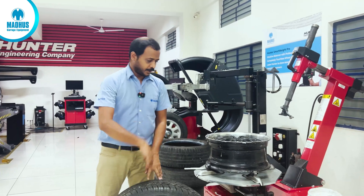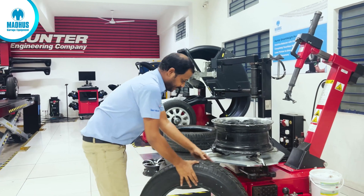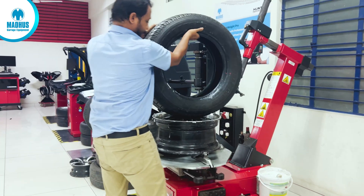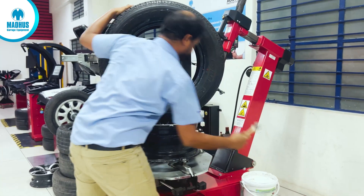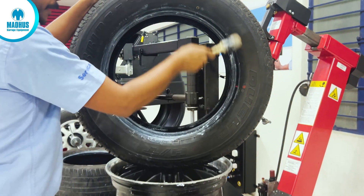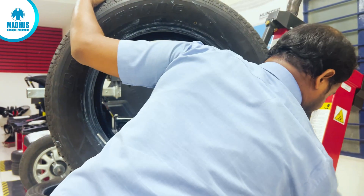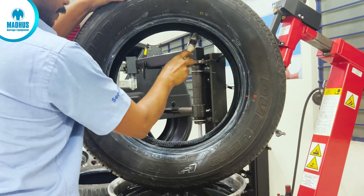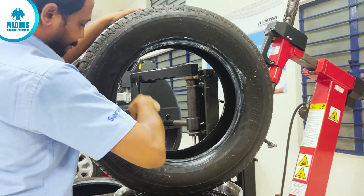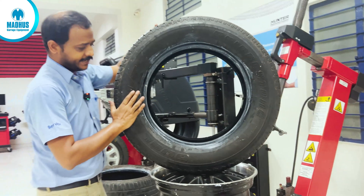Now for mounting, we will lubricate both bead sides of the tyre and then proceed with mounting. Before mounting, lubrication is very important, because friction may damage the bead. The tyre paste is now completely applied on both sides of the tyre.